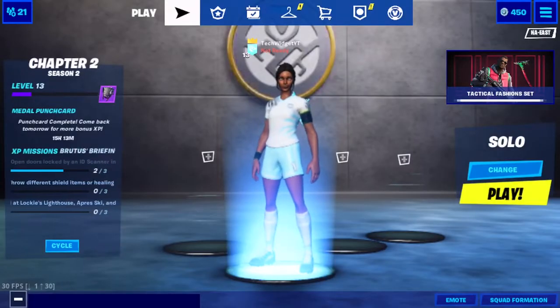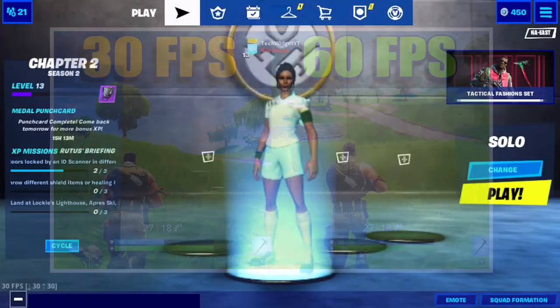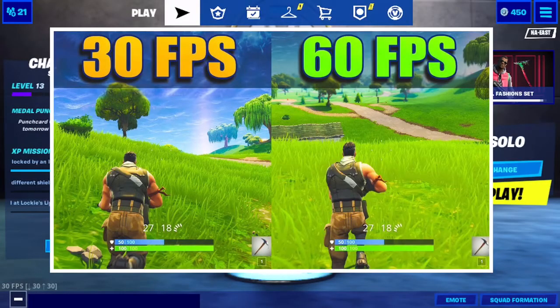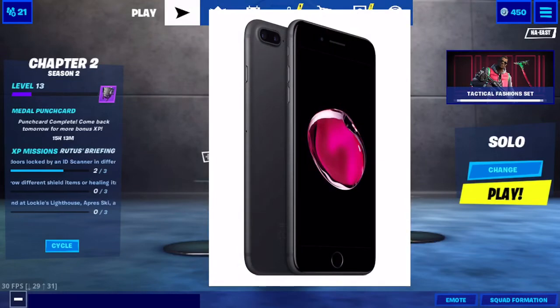TechWidget here, back with another video, and I just figured out how you can get 60fps on an iPhone. I'm not even clickbaiting right now. I have an iPhone 7 Plus, matte black, 128GB, and I can get 60fps.